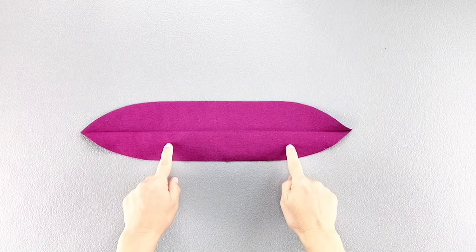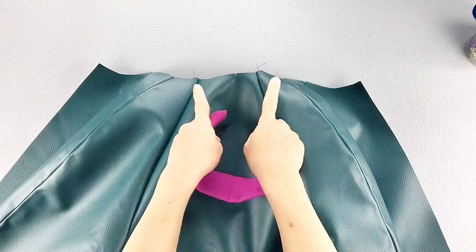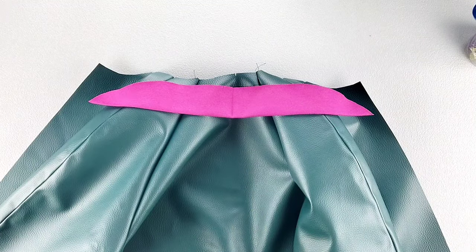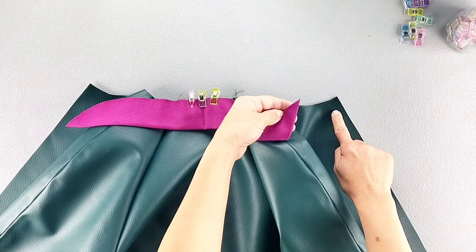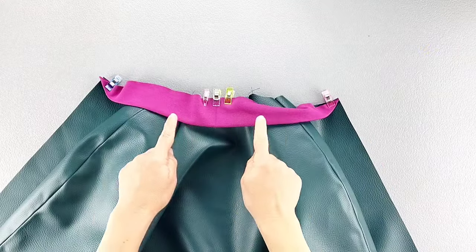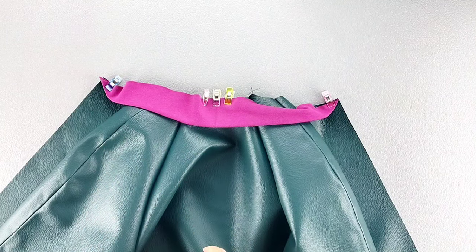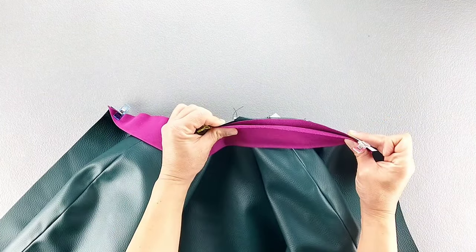Now fold your neck band in half wrong sides together. We're going to place the neck band right sides together with the top of the jacket, matching the centers and the notches and pin in place. Then match that folded edge of the neck band with the dot transferred onto your front bodice piece. Now take the neck band to the sewing machine and sew from one dot all the way across to the other with a five-eighth inch seam allowance, stretching the neck band to fit as you sew all the way across.